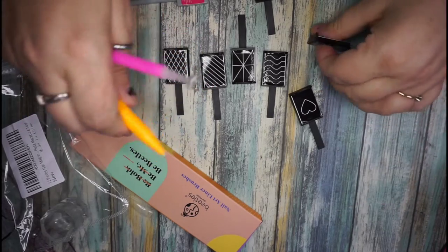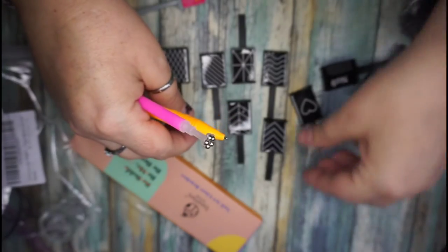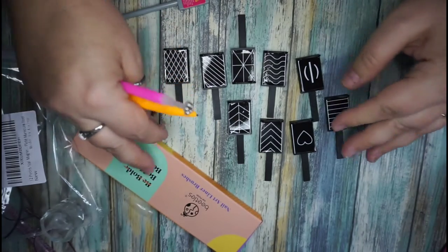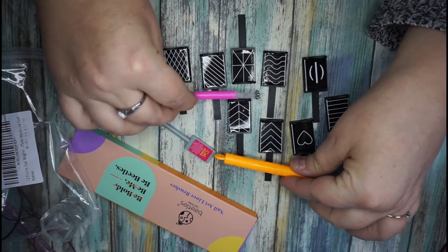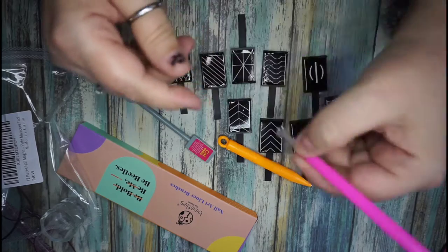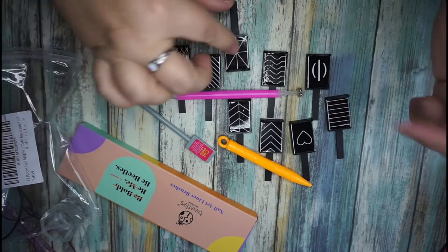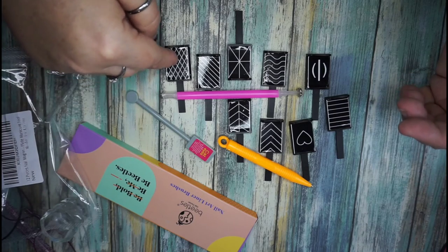I can't wait to use these tomorrow. I'm definitely going to try them — they're all numbered and I will try to put the link down below for where I got them on Amazon. I love this ball one; hopefully it'll do something. These are all the patterns supposedly.